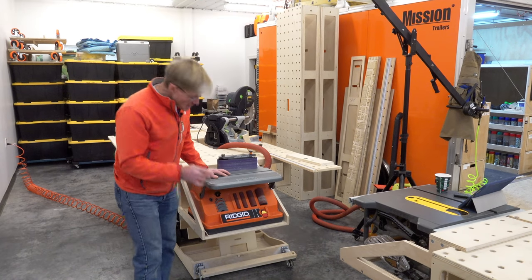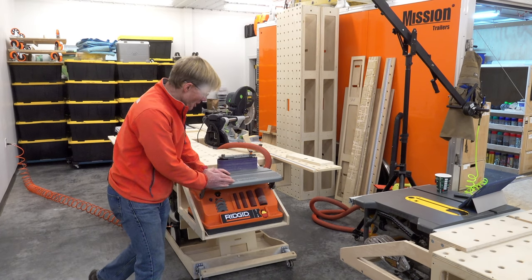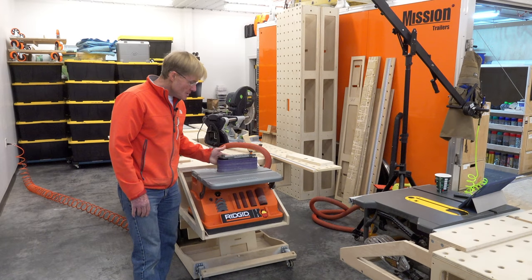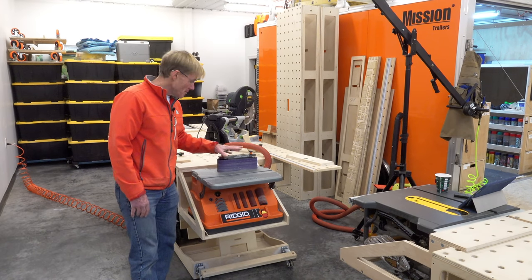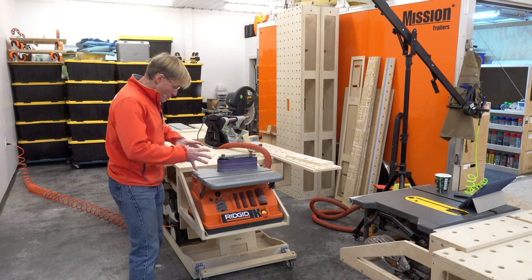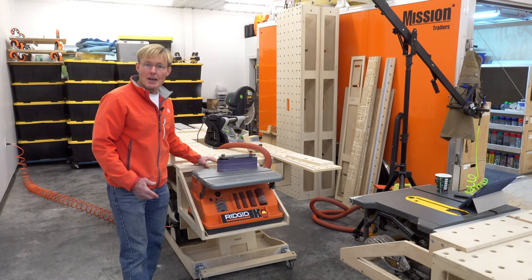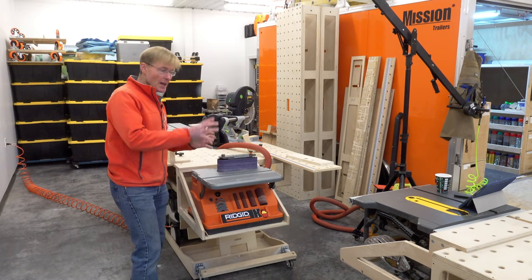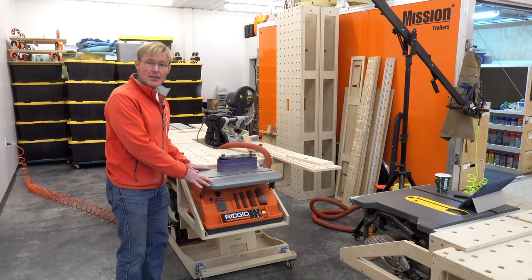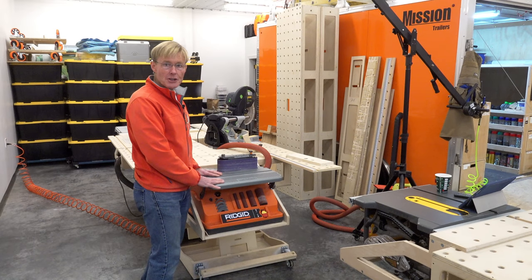They do a really nice job of putting everything underneath this cantilever shelf, and the belt drive system itself stores on the backside. What's nice about this is with the size of it, I was able to take my cradle design — the Palk Smart Cradle, the one I use for my table saws — and I made one specifically to fit this. So this hangs it off my bench and makes it very comfortable to use.